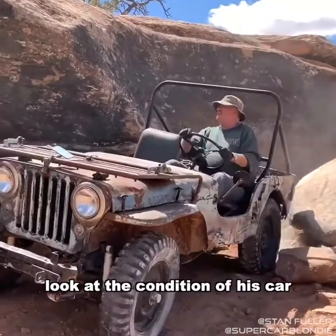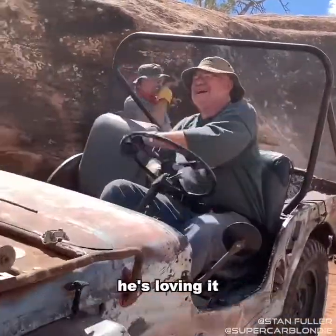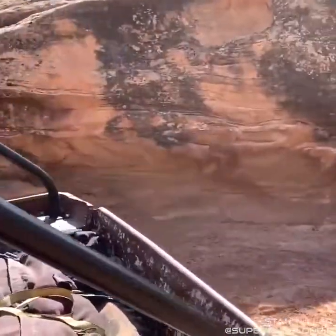Look at the condition of this car — I don't think he minds a couple of scratches here or there. He's loving it. Nice job!